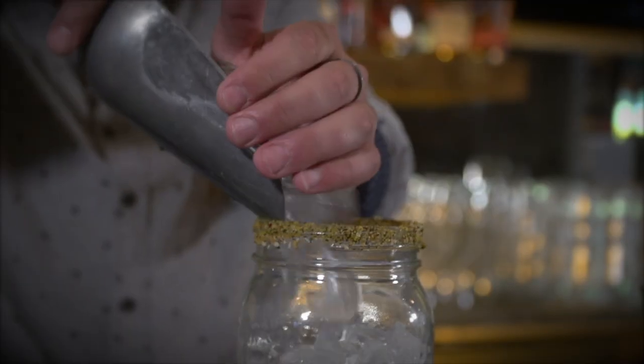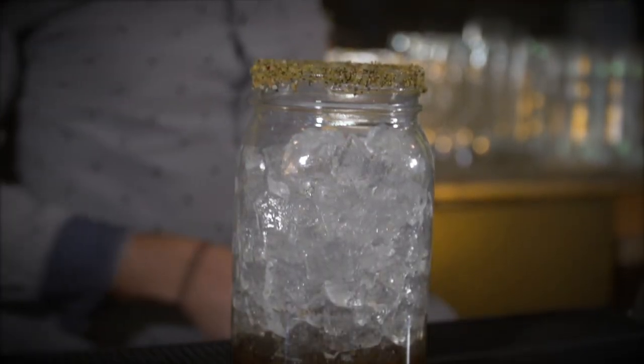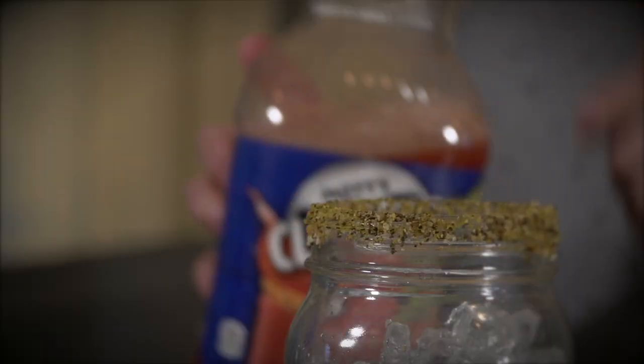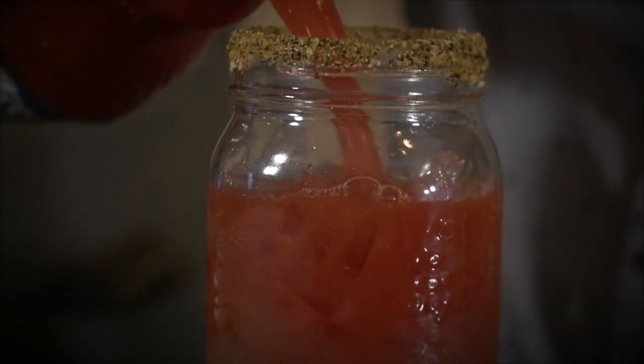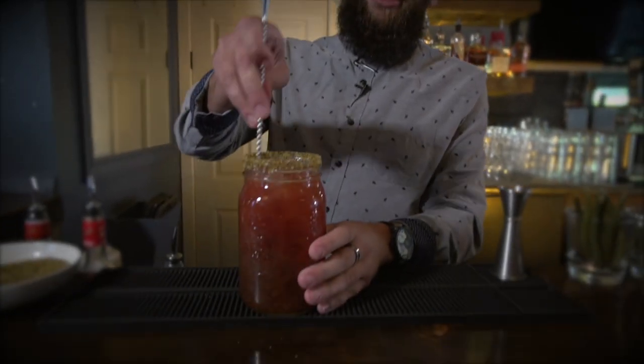And then add some ice, and clamato juice. So clamato juice always gets a little bit confused — people are always like, how do you juice a clam, how do you make clam juice? So it's not actually clam juice, it's the broth from steaming the clams and then you add tomato juice. It's a little bit thinner than tomato juice, and it just thins the drink out and makes it a little bit easier to drink.